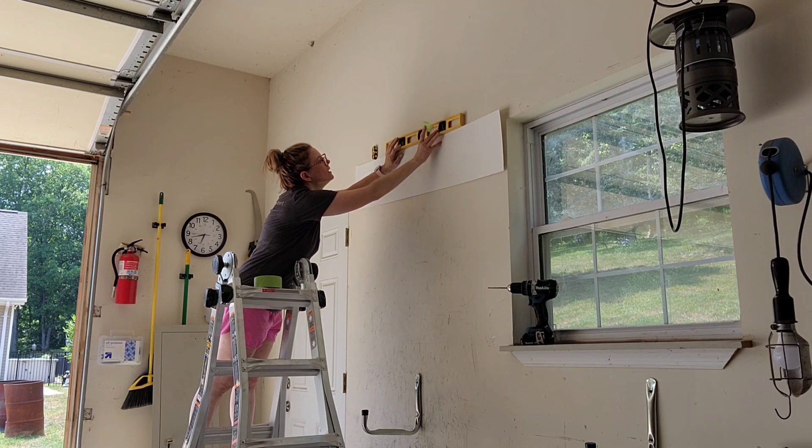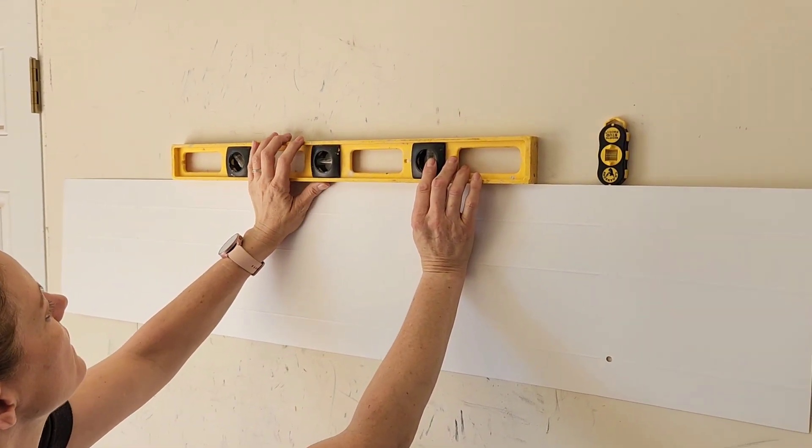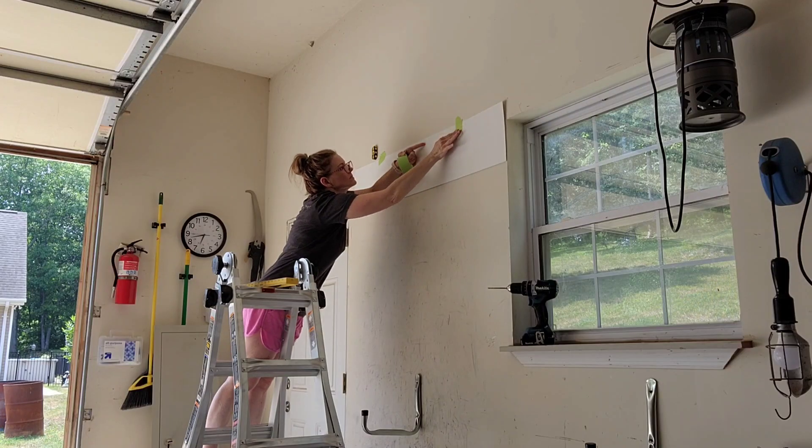Step one is you're going to want to locate two studs on the wall, and then you're going to take your template and make sure that it's level. Once it's level, you're going to tape the template to the wall.